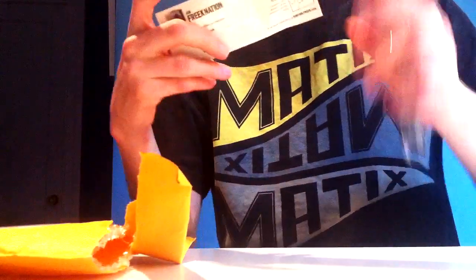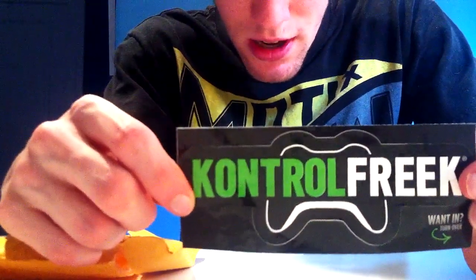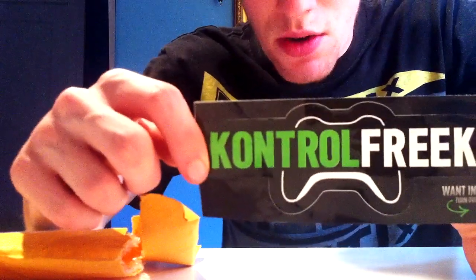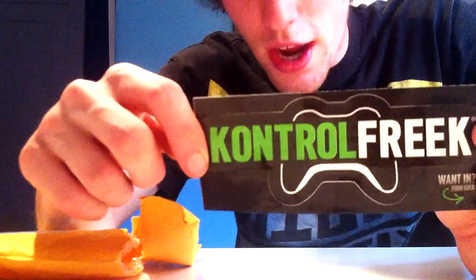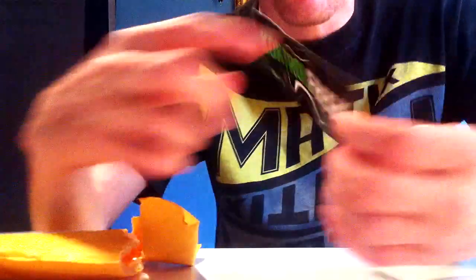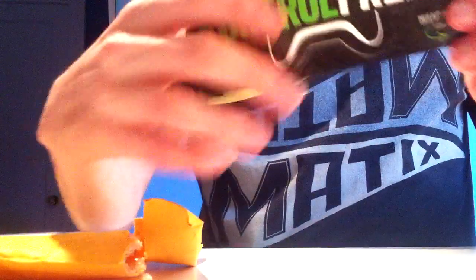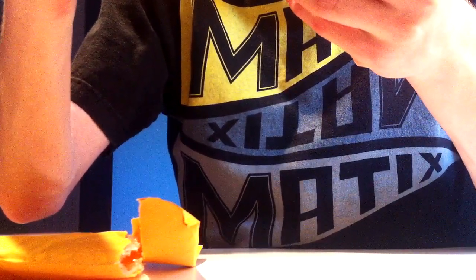Check it out - a Control Freak sticker, pretty sick. On the back it says: 'To install, carefully press down until product snaps onto the controller's analog stick.' And to remove, carefully peel the product off the controller's analog stick. On the front it says Control Freaks, and there's also a little scan code to get to the website.